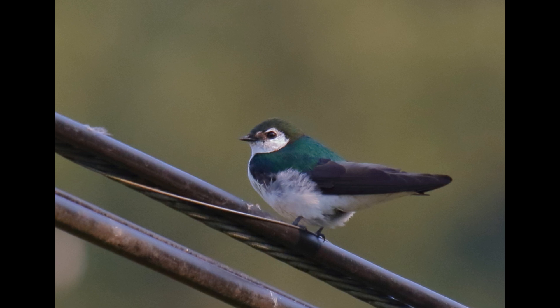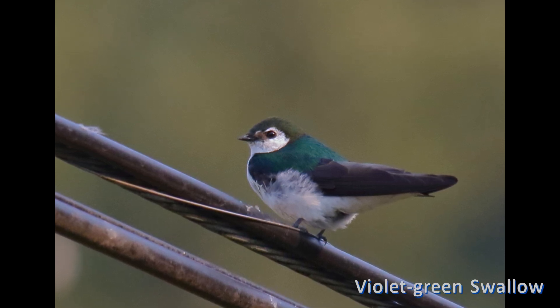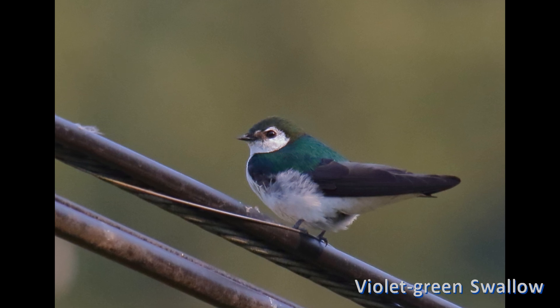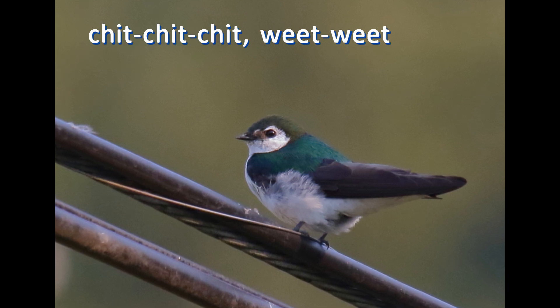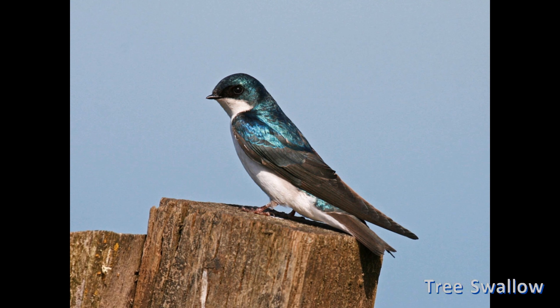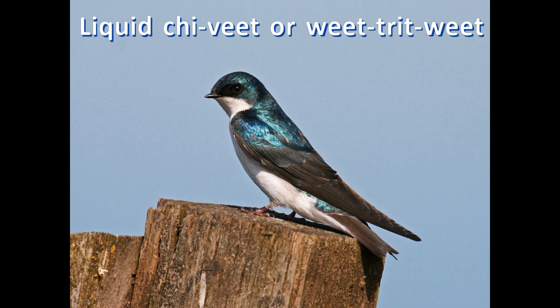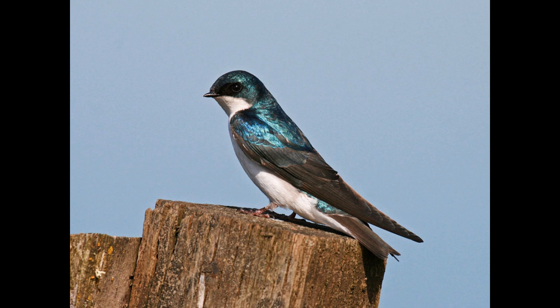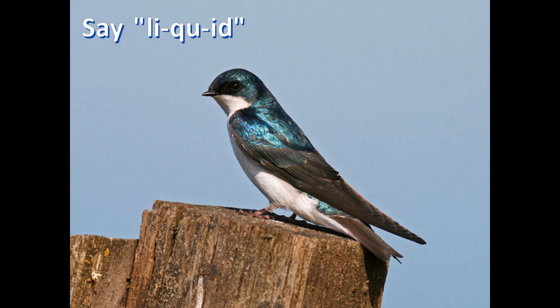It takes a little practice, but you can tell their twittering calls apart. Violet-green swallows have almost house sparrow-like twittering in chips — a rapid chit-chit-chit, wheet-wheet. The calls of tree swallows are similar but more liquid: chivit, or wheet-trit-wheet. I often imagine them chirping the word 'liquid' in three rapid syllables — liquid-id.